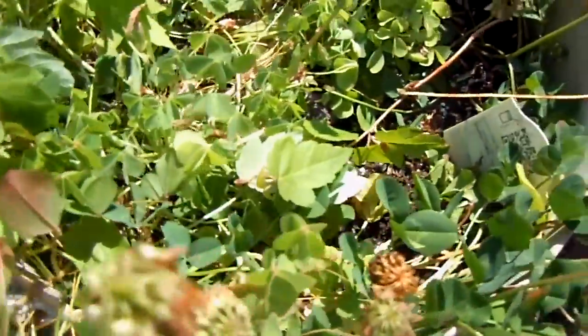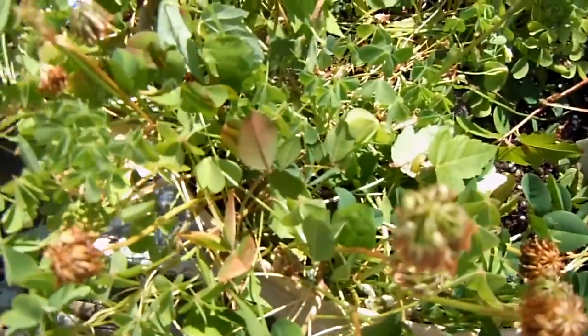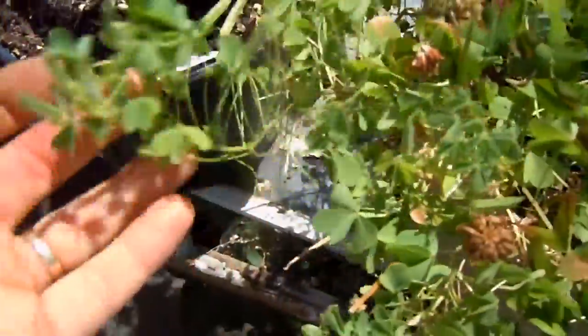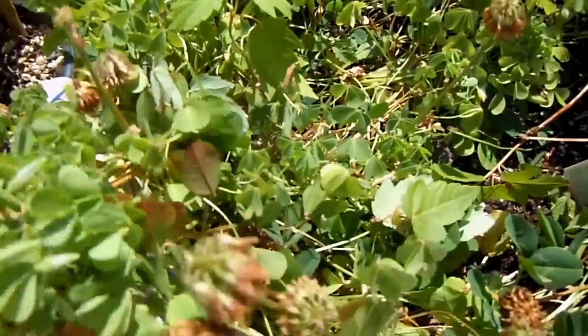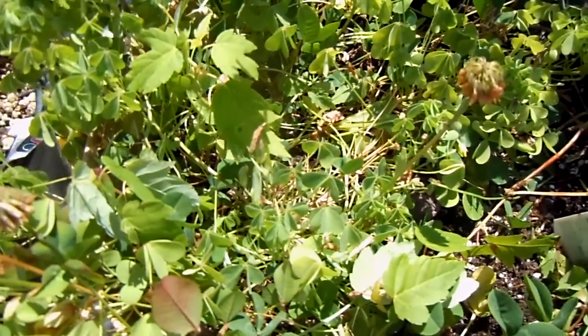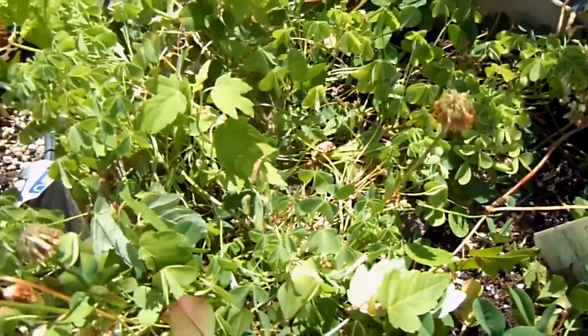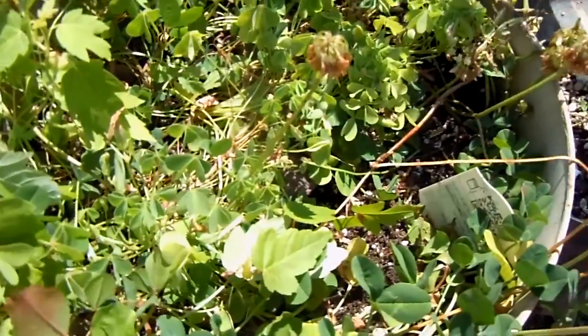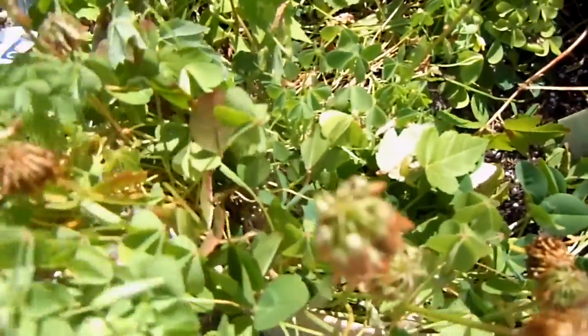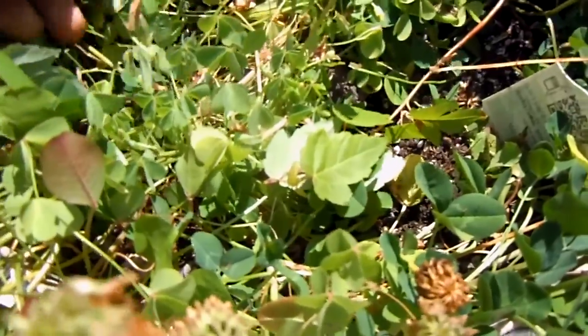Over here are the clovers — wild growing in this pot, doing much better this year after being amended with the compost tea once a week last season. This is a green manure. There's a little maple tree we're going to take out of here, and transplant that cucumber.